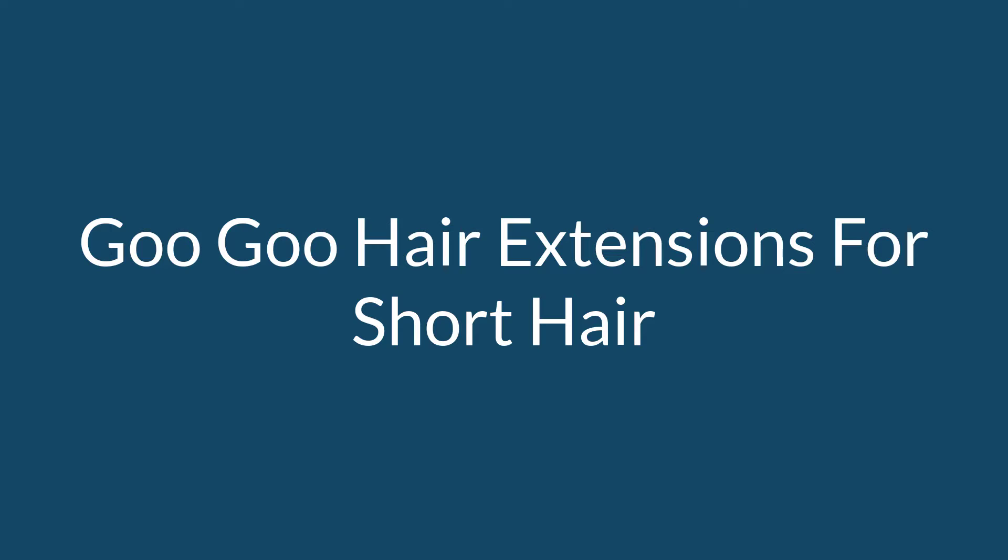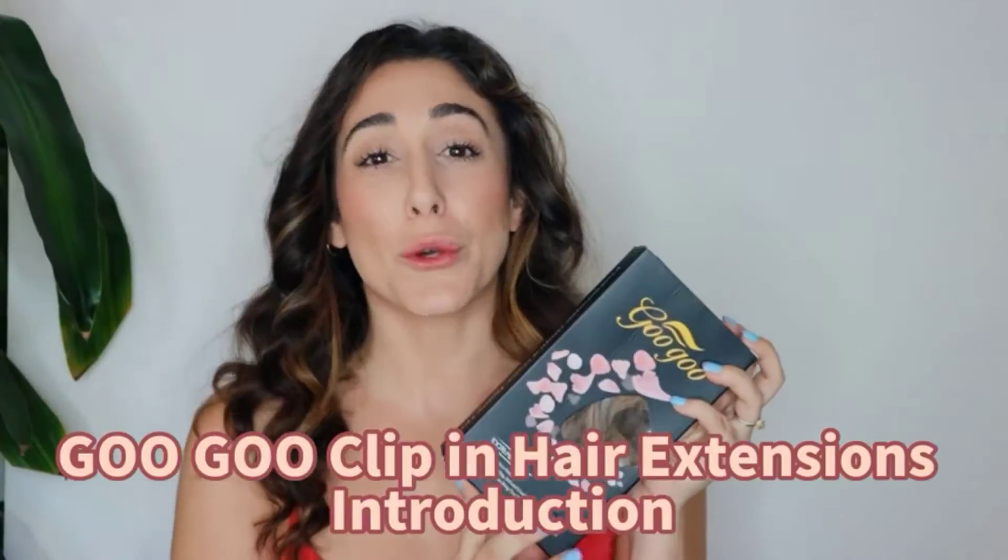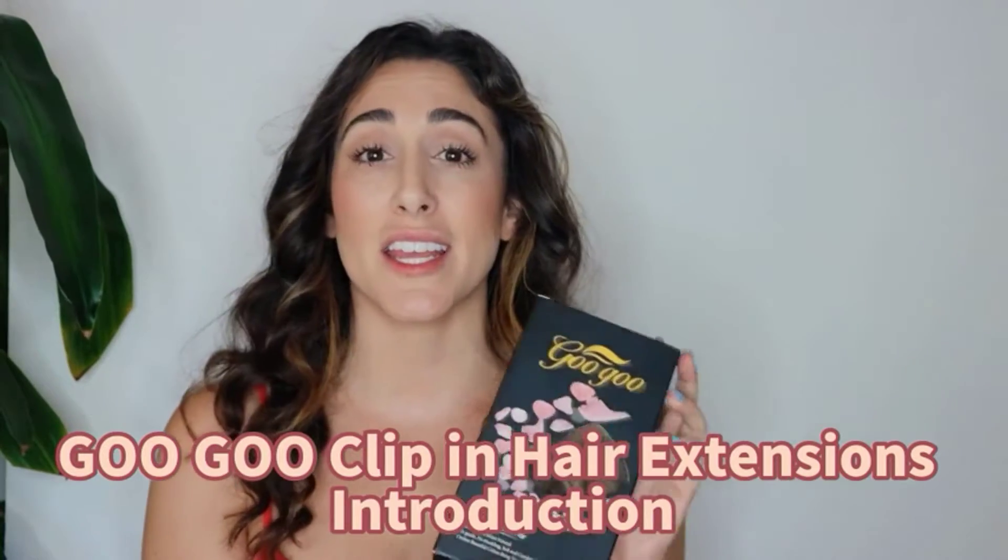Number 3 on the Hair Extensions for Short Hair. Goo Goo clip-ins are everything you need for longer, thicker hair. Made from 100% real human hair that is as soft as your natural hair, they will last about 2–3 months with good care.